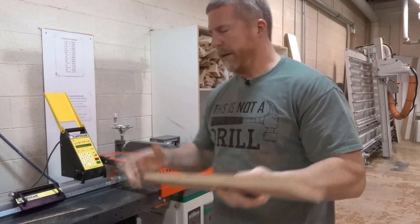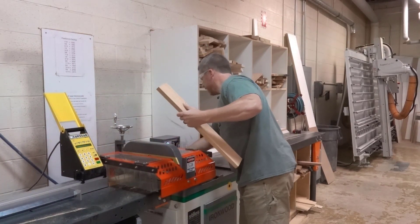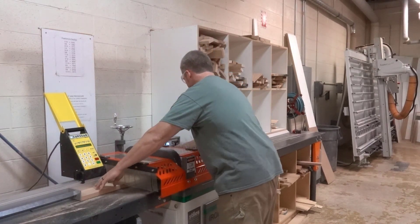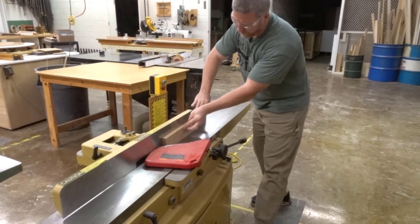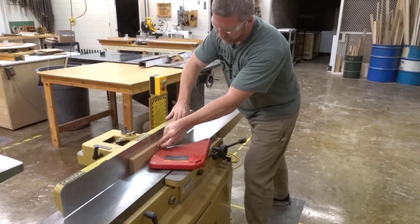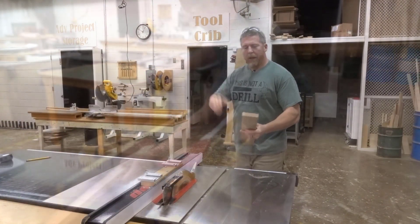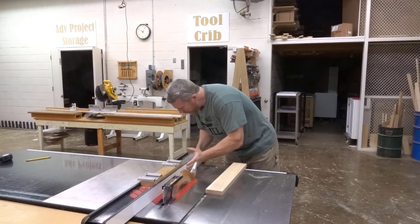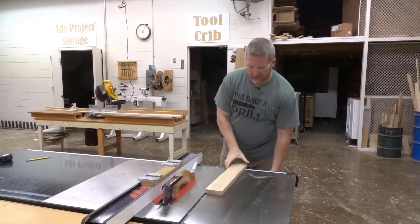We're back to 2½ by 20. We set the upcut saw to 20 and cut. Now we take that board and run it across the jointer. Next, we set the table saw to 2½ and run it through and rip the other side off.